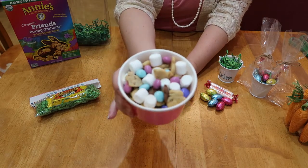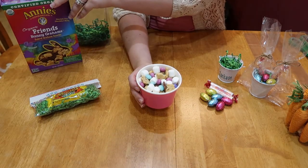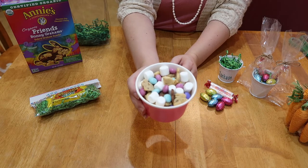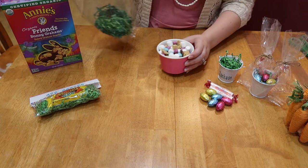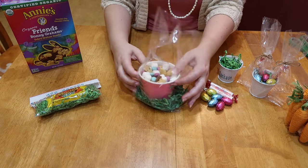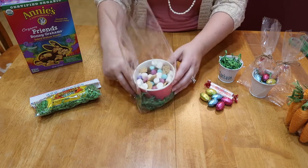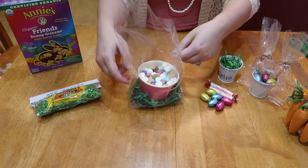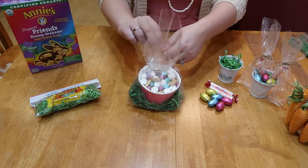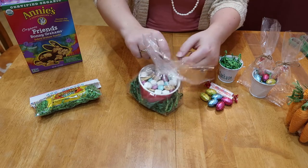You've probably seen this around Pinterest — this little snack mix. It's got Annie's Homegrown graham cracker bunnies, some chocolate candies, and marshmallows. Super easy. I was going to put them in a little bag with some grass, and I'm really liking the jute twine look right now. With these bags it just gives it a little something different compared to ribbon, so I just tie that up.